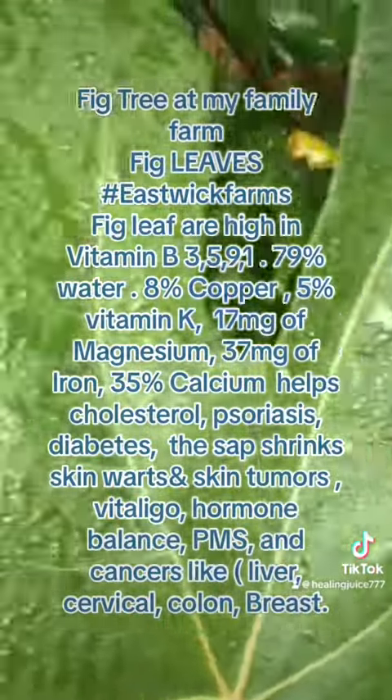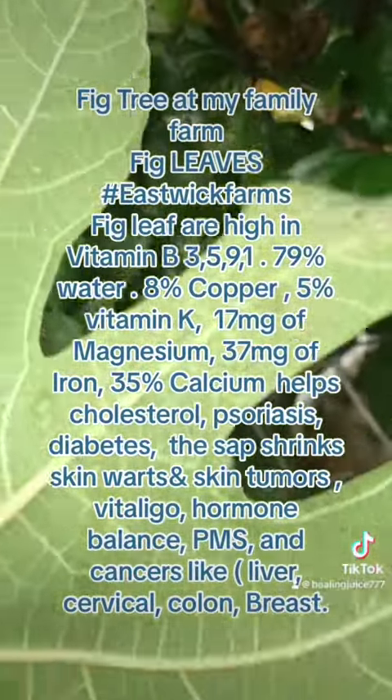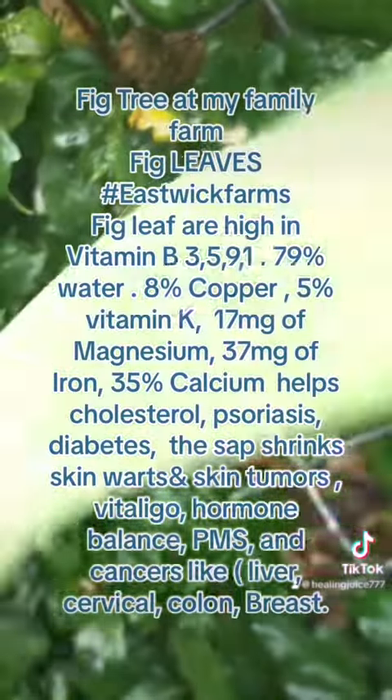Fig leaf tea is good for diabetes. It's good for growth. It's good for the liver. It's good for the pancreas and other things.